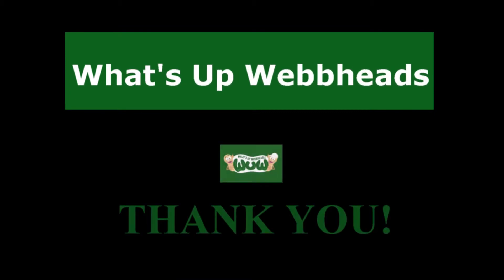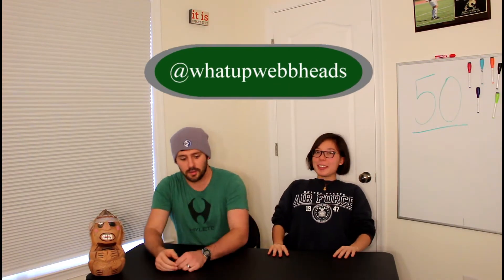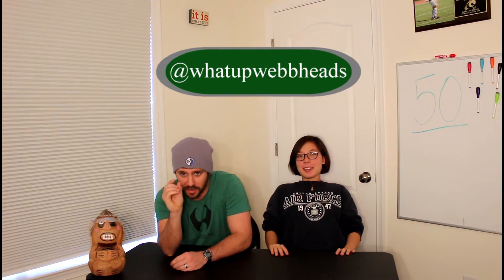Because you guys signed up to watch us — or at least a handful of people signed up a whole lot of emails — what's up, webheads? So we, as a channel, have reached our first milestone. It's a very small milestone, we understand, compared to a million. Fifty is not very much.